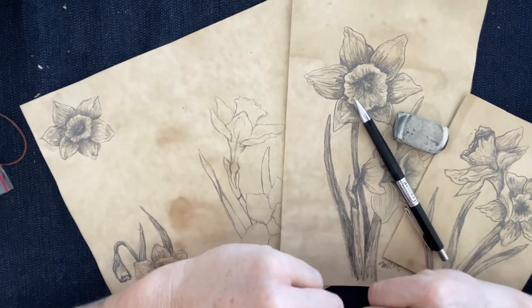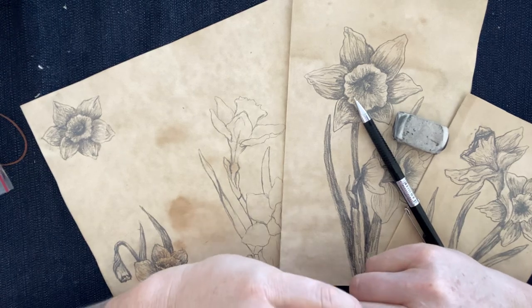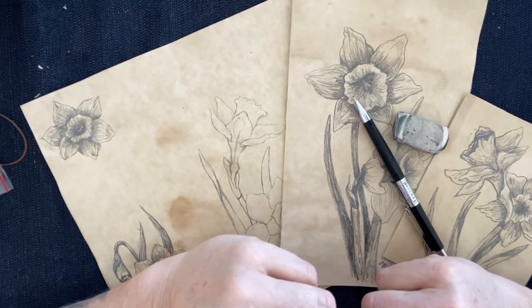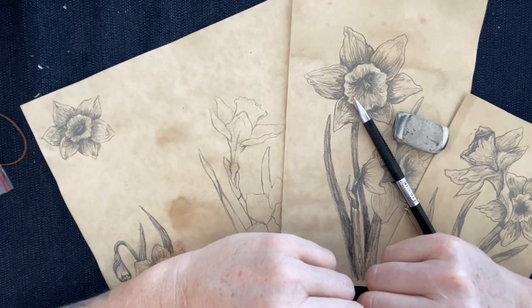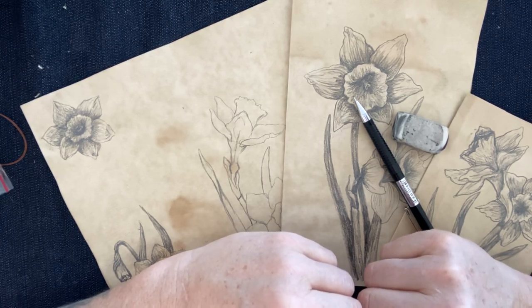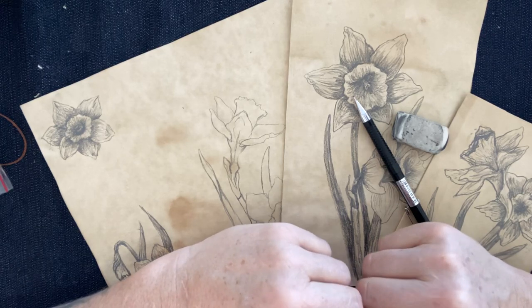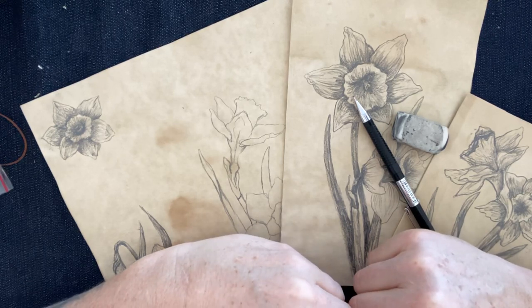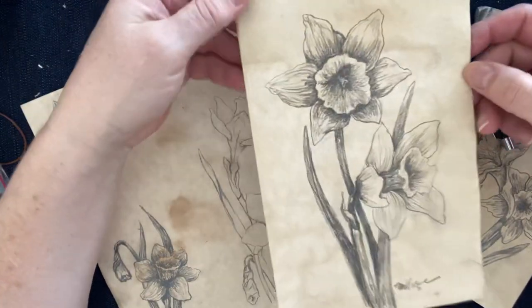Hi everyone, Michelle here from the Creative Cove. Thanks for joining me on my channel today. I wanted to do a little quickie sketch video on daffodils. It's February here and the middle of deep winter in Ontario, and I am craving some green and some yellow and just some inspiration for spring, so I thought I might doodle some daffodils.